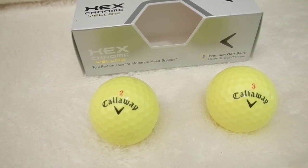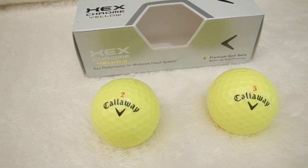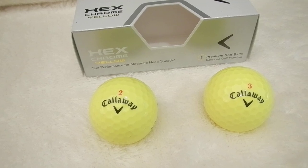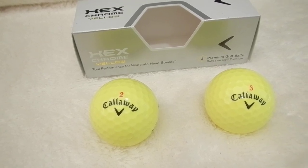If you like yellow and want a near-premium ball without the premium price, this is the golf ball for you. Hope you enjoyed the review. If you have any comments or questions, leave them and I'll check you guys out later.